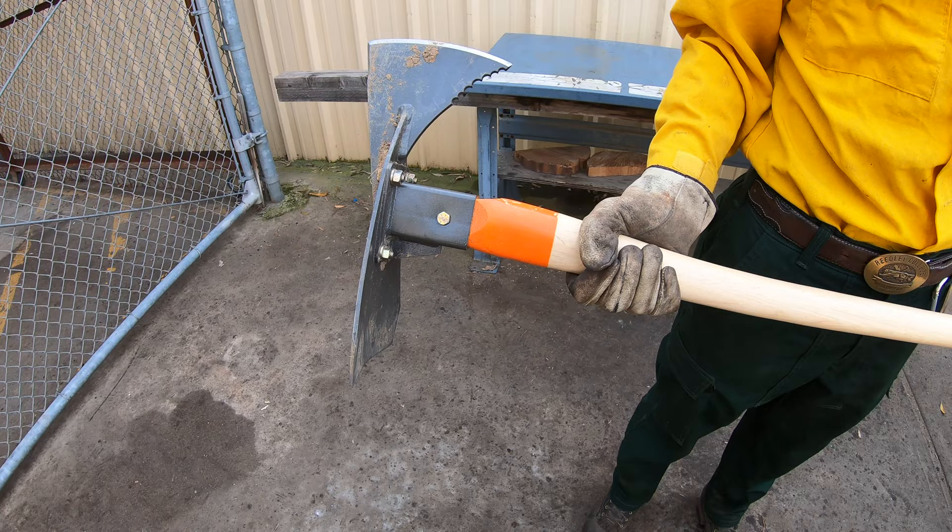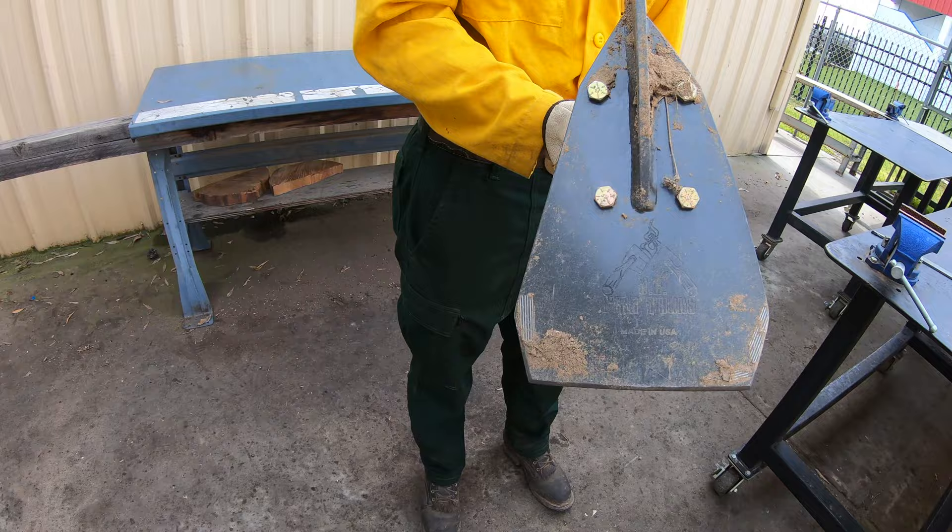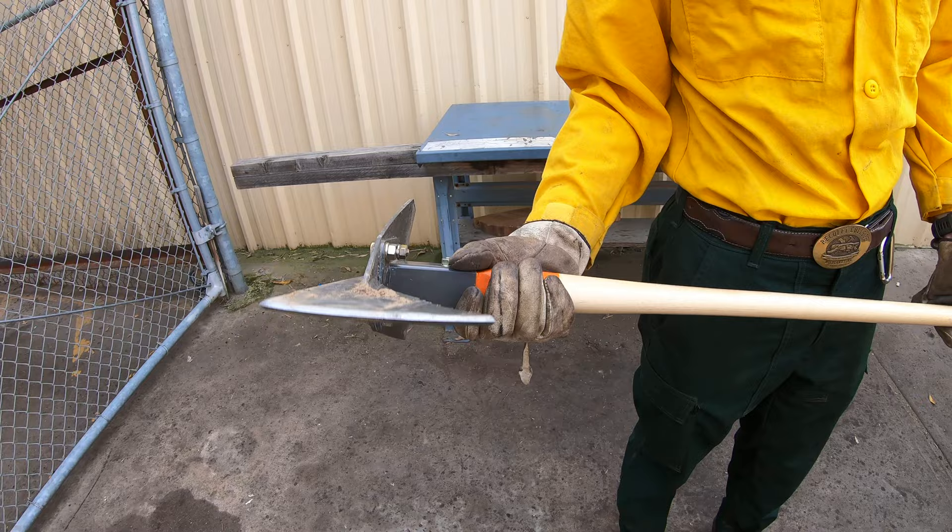Next we have the Super Pulaski. There are many versions of this tool, quite similar to the regular Pulaski with only one noticeable difference being its wider, thinner grubbing end representing more of a scrape.